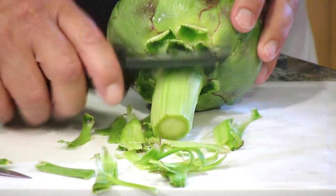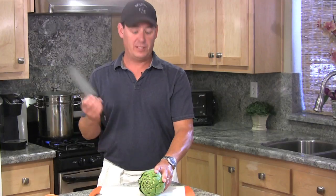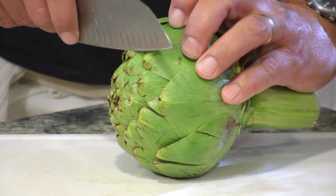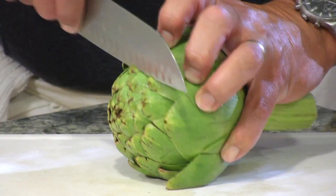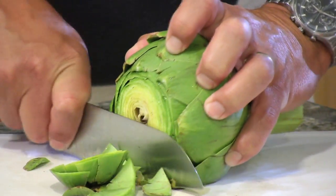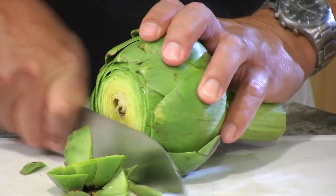For presentation, I like to cut the top portion off of the artichoke, going about an inch of the way up. You need a really sharp knife for this because artichokes are very tough when they're in their raw state.